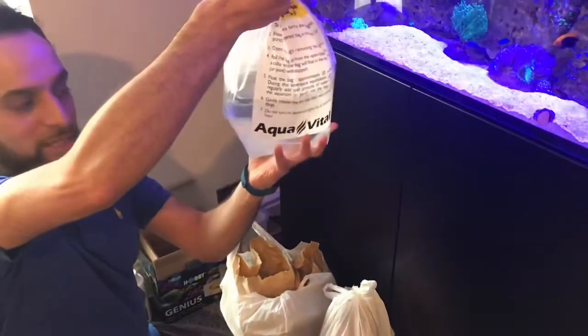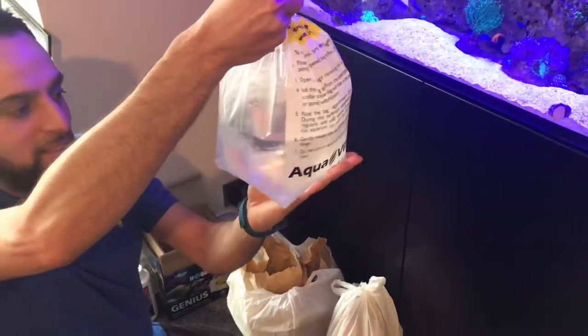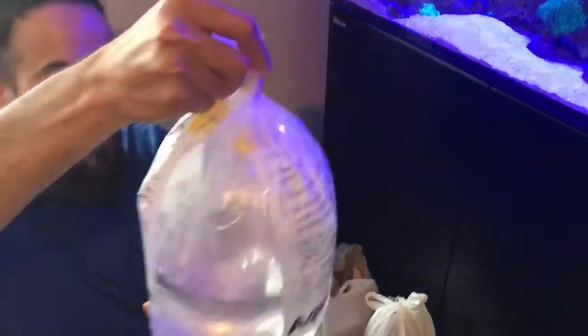I've gone and got myself a peacock wrasse. I'm not sure how well you can see it inside, but it's a very nice and colourful wrasse. Hopefully it'll be a nice addition to the tank.